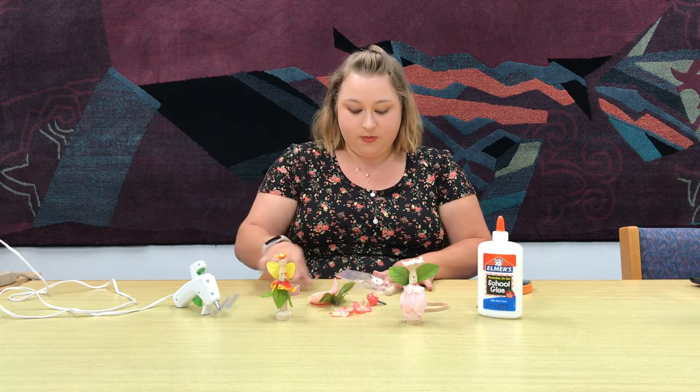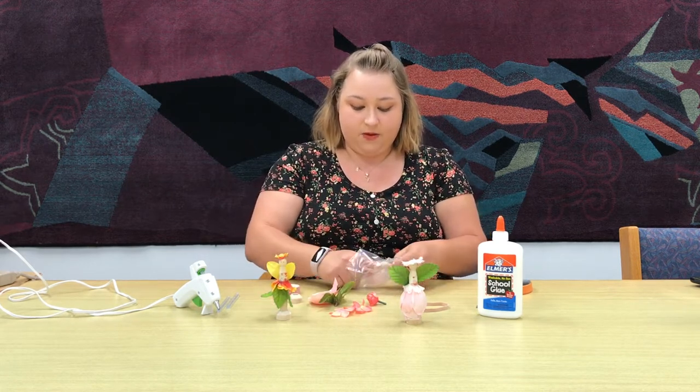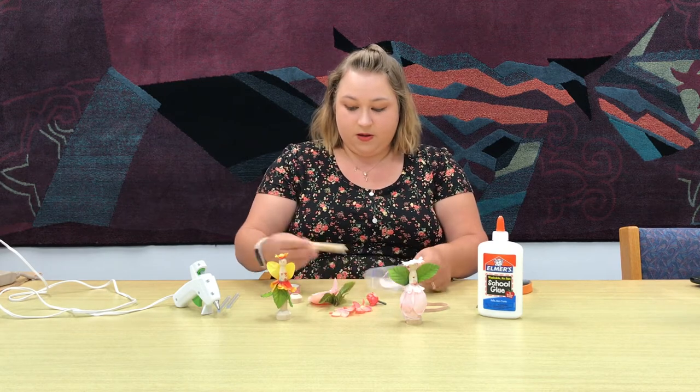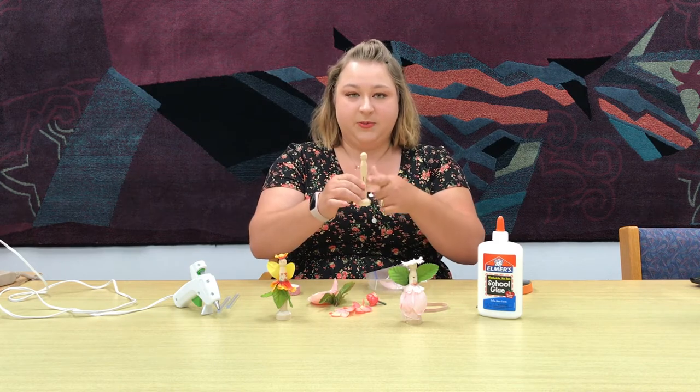You'll also have some washi tape, the wooden doll stand, and the clothes pin.